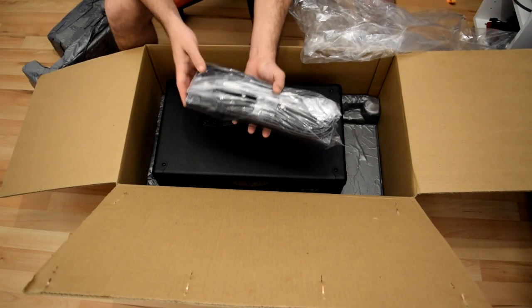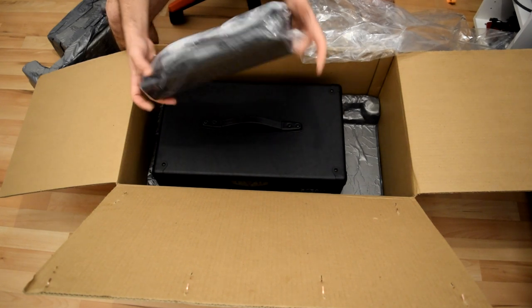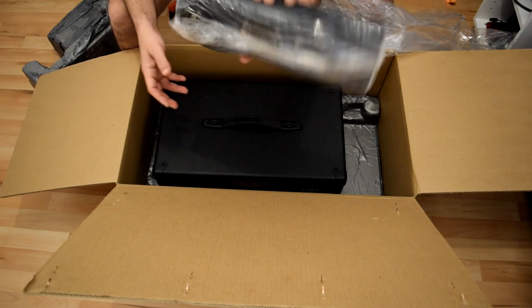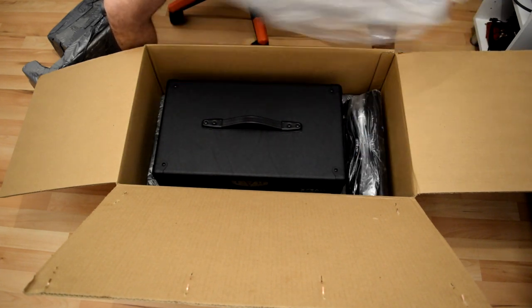The footswitch cable is coming inside the footswitch here, so the cable and footswitch are together. Yes, that's it for the unboxing for today.